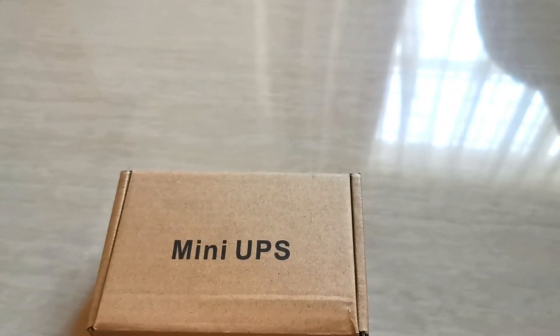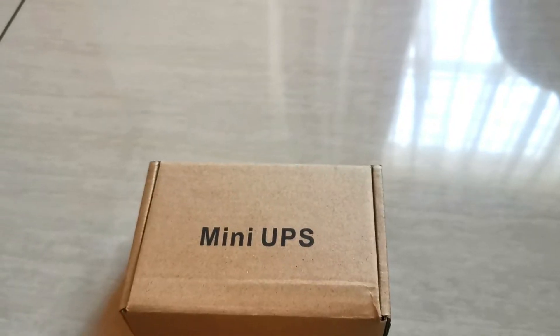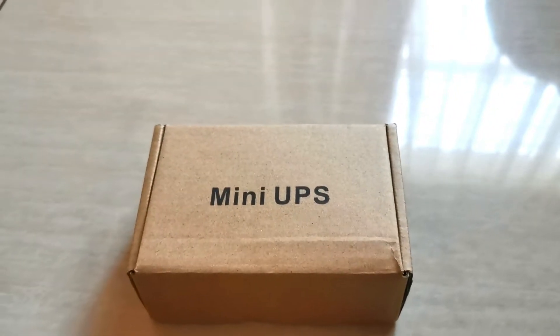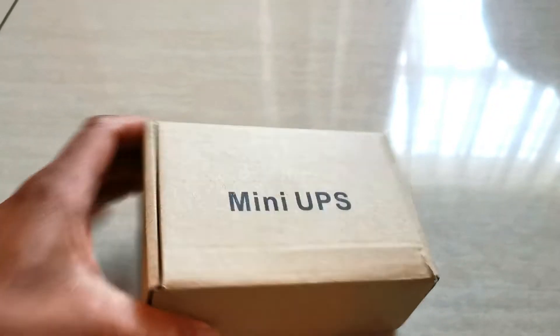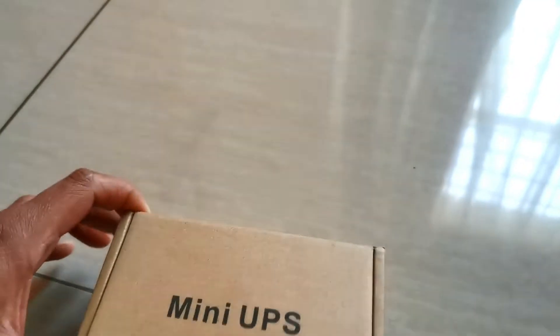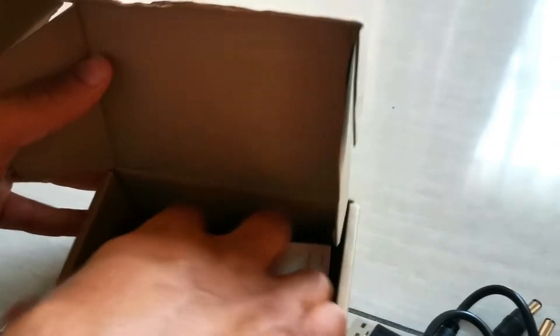In a previous video we reviewed the Gizu 36 watt mini UPS for your router. This is another one — a knockoff from China, and you'll find it white labeled with different names on it. It comes with a whole bunch of cables as well. I've had this one for about 3 years.